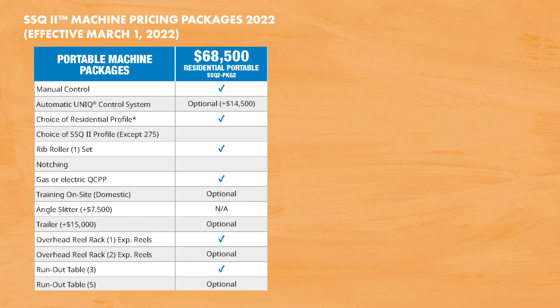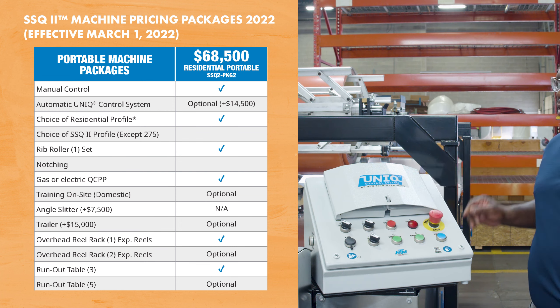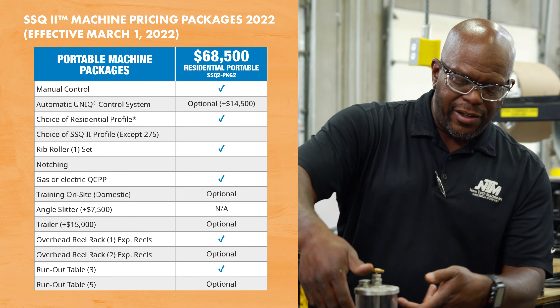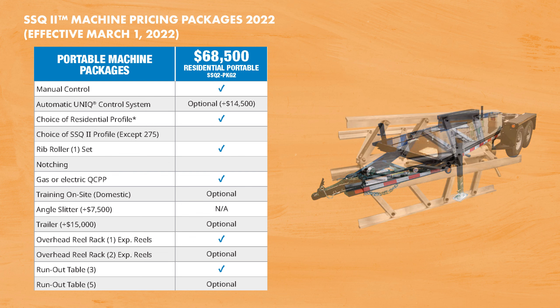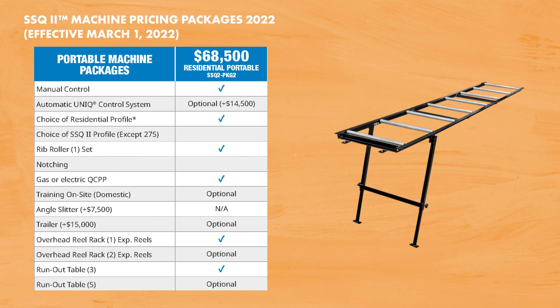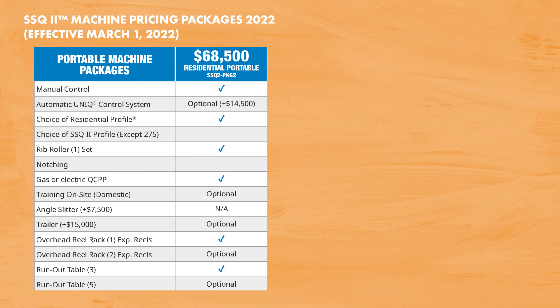Optional equipment for this package includes our unique automatic control system — a batch and length controller plus much more — on-site training, a trailer, a second expandable reel, additional runout tables, our PVC applicator, and our hot melt system interface.